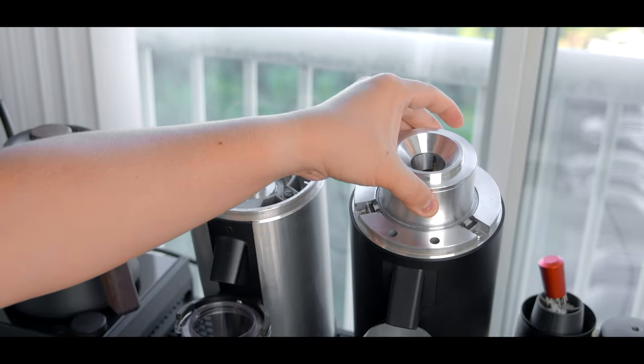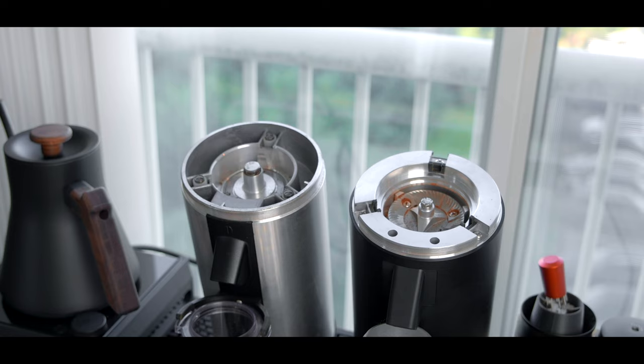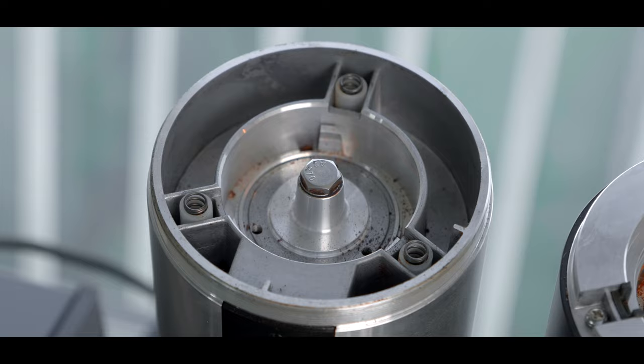Opening up the grind chamber, you can now really see some improvements — a lot less wasted space, some more premium feeling machining work, and an easily swappable set of burrs. My grinder did come with some alignment issues, although this was easily fixable with some aluminum shims.